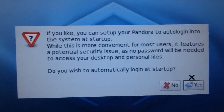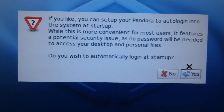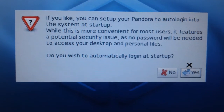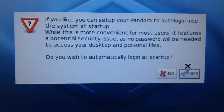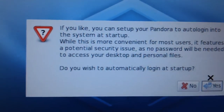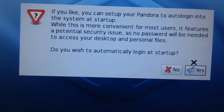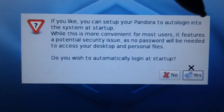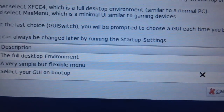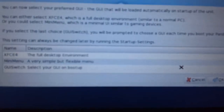Let me get back to showing you what I'm doing. If you like, you can set up your Pandora to auto-login at startup — this is more convenient for most users but features a potential security issue, as no password will be needed to access your desktop and personal files. Do you wish to automatically log in at startup? I'm going to say yes, because nobody's ever going to have access to this device besides me — and if somebody does, it means they've pried it out of my cold dead hands.